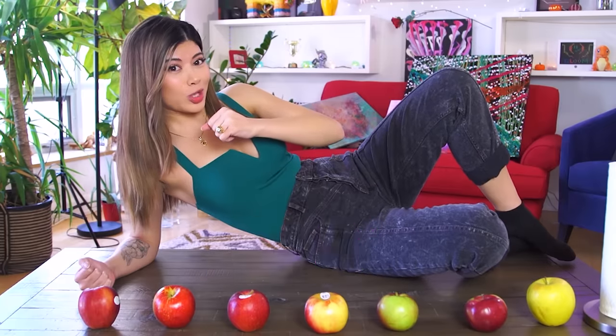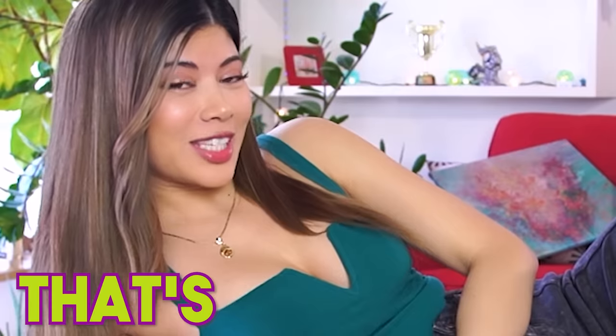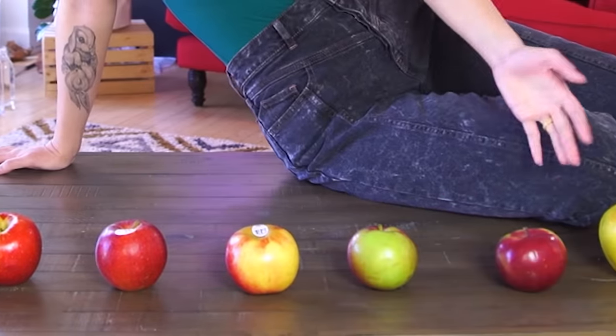I say apple, you say juice! Apple! Juice! That's all you get. This isn't all of the apples I have — I have a lot more than this. But today, we're making juice.